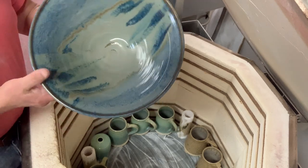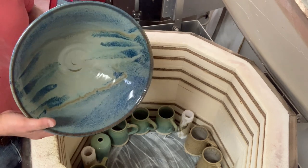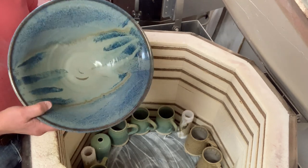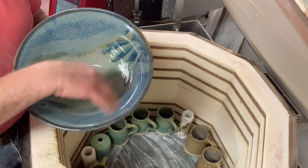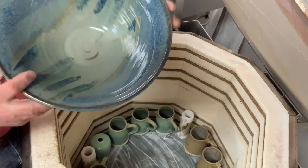Look at that one — I did brush work on this one. It's glazed with a base coat of variegated blue, then oatmeal over two sides, and then brushing other glazes randomly across with a big Japanese paintbrush.